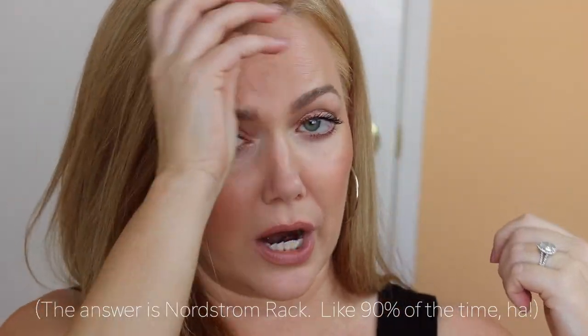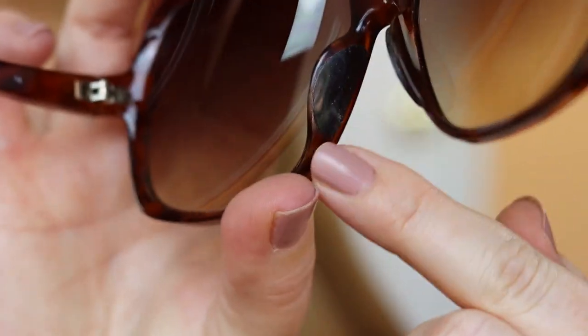I'm going to show you the sunglasses on, then with my hair tucked behind my ear, and then with my hair pulled up into a ponytail — because for some reason sunglasses always look different on my face when my hair is up. I cannot be the only one! Okay, let's get started. If you find this video helpful, could you please give it a thumbs up?